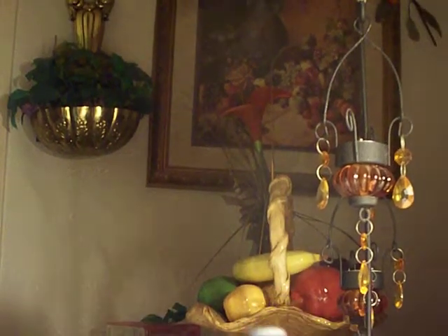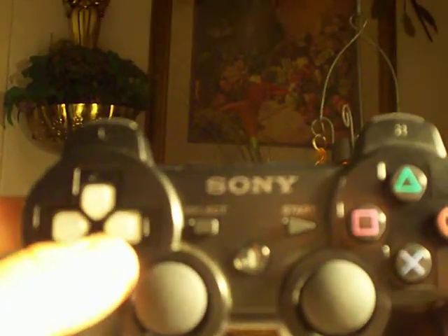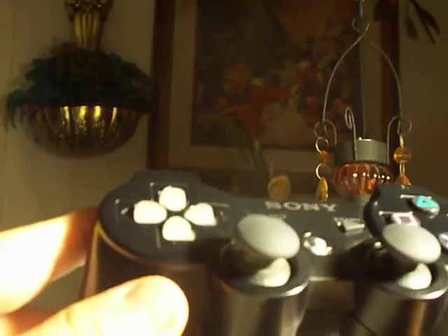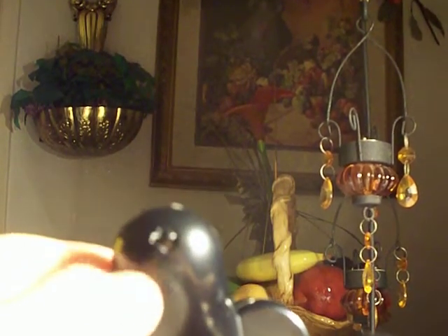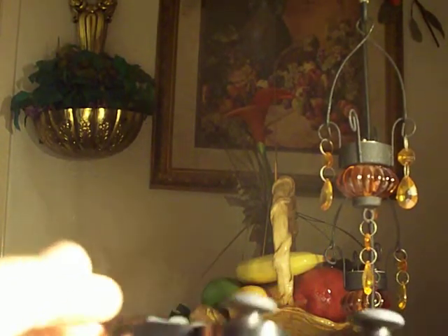What's up guys. I'm just showing you my new, my second modded controller. I made a see-through clear D-pad and I put an RGB LED in there and I put the little switch right here. This is what controls the colors for it to appear on the D-pad.